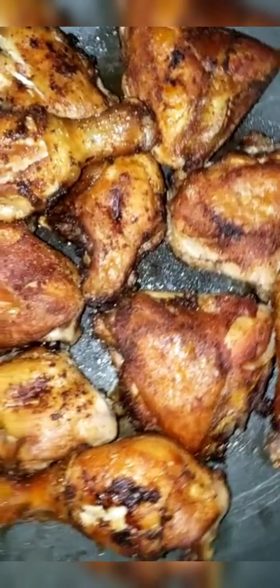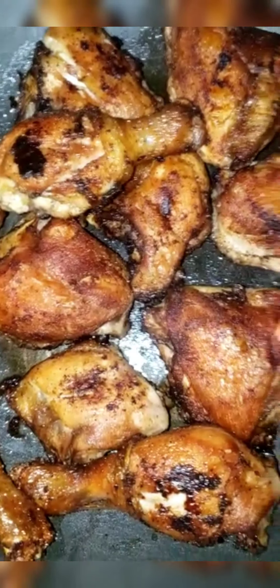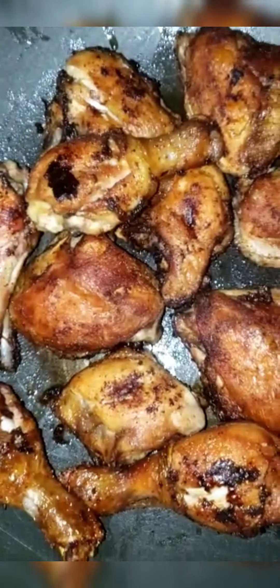This is what your chicken will look like after being fried on both sides — still golden brown. Now I'm going to get into making our rum sauce.